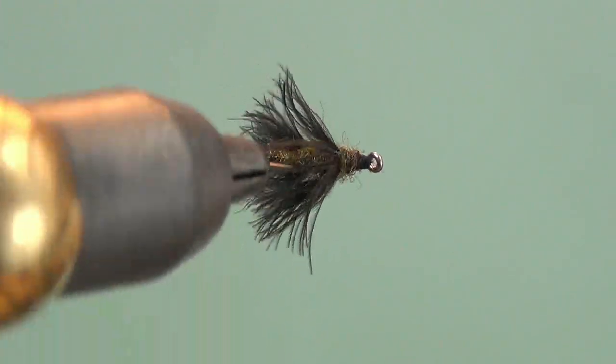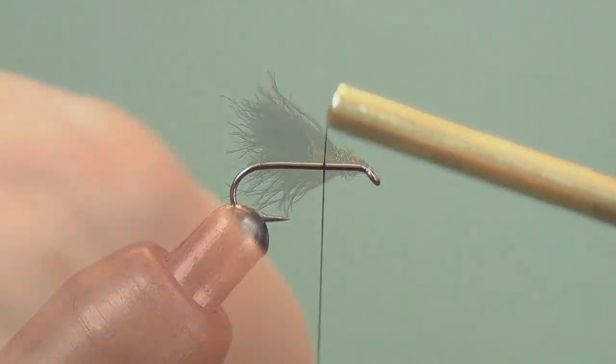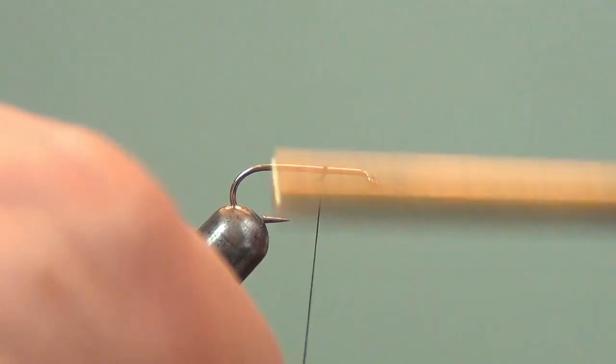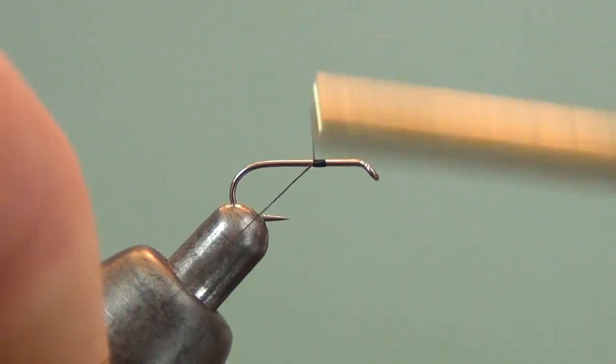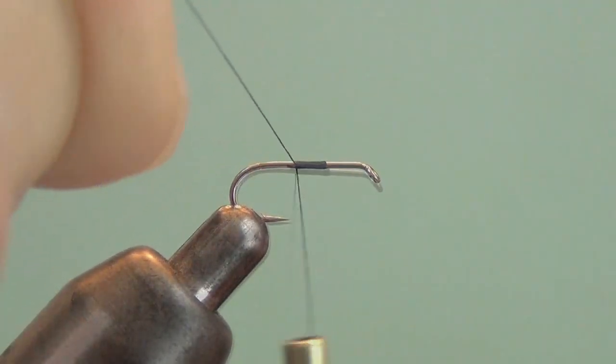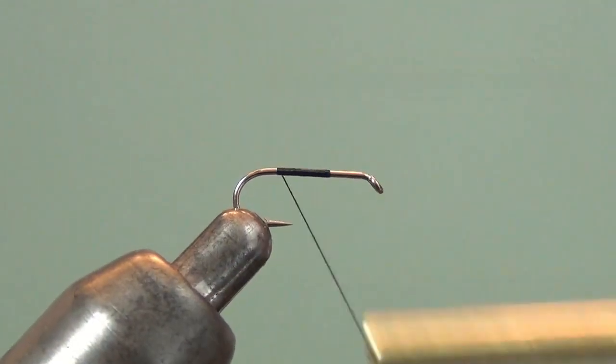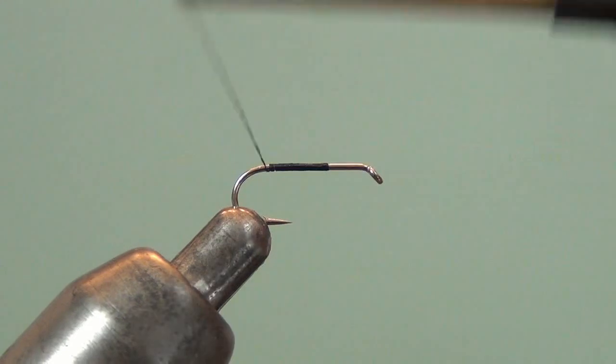I use type 3 CDC puffs for both the wing and the legs on this fly. You start the fly by putting the thread about a third of the way down the hook. Trim off your tag and then wrap to the bend of the hook.